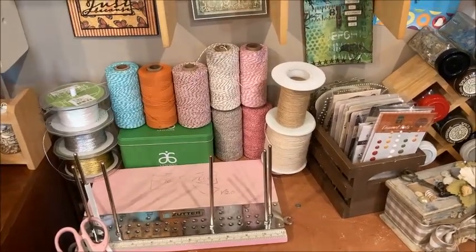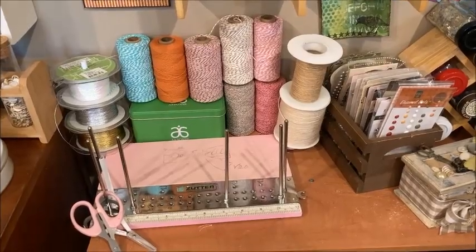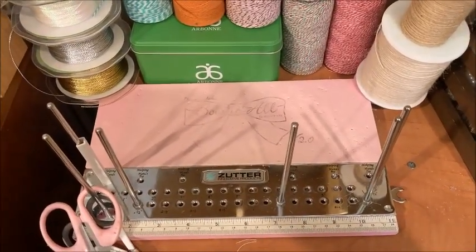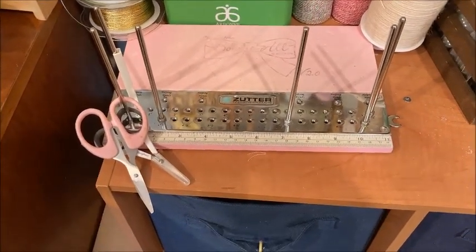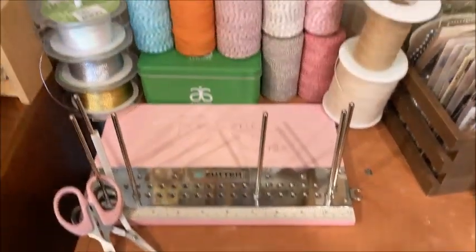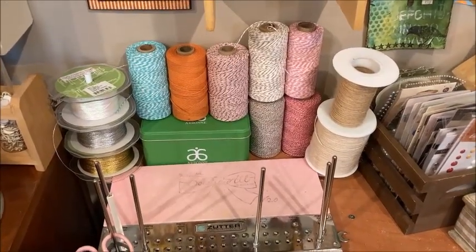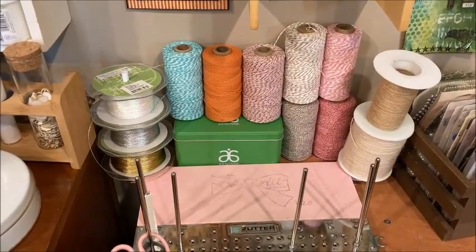And this is my ribbon tying area. A lot of you ask me about my ribbons — I do use ribbon extensively in my work and I love to tie beautiful bows. Here's how I do it: this Zutter Bow-It-All tool. I keep it right behind my work area so it's very handy. My ribbon scissors are attached to one of the rods so that I always know where they are and I only use them for cutting ribbon. And then behind that I have spools of burlap string that I use all the time, baker's twine — which is a growing collection; I've recently developed an affinity for it — and metallic string.